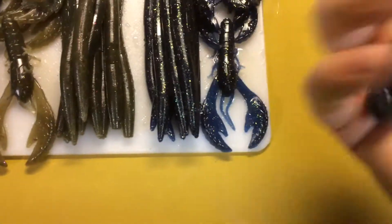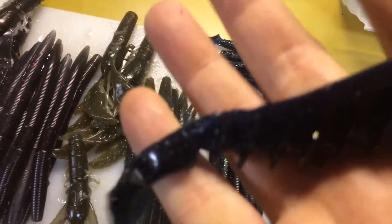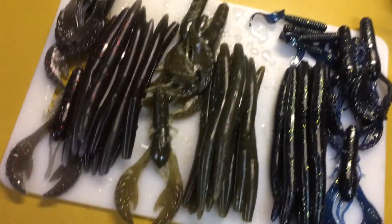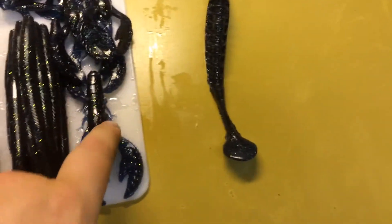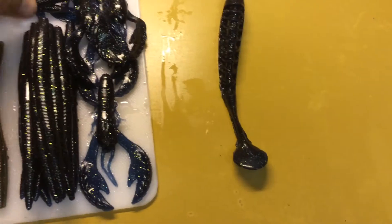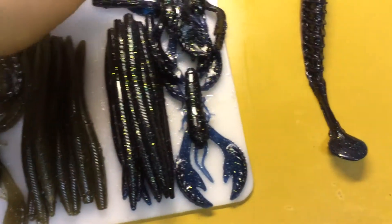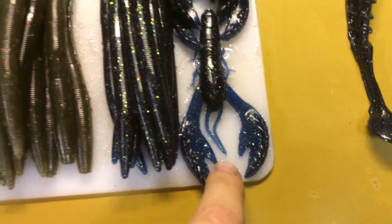We got a big swim bait. I call it Notre Dame or Irish Blue. It's got a lot of gold fleck in it. As you can see, it's a Mondo handpour swim bait. Same color I've got — did four curls, four grubs. It looks almost like a black except for the appendage. As you can see here it looks really blue, and these look pretty blue up in the light.